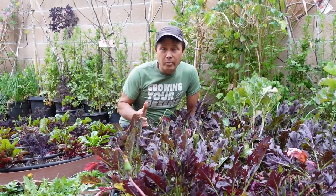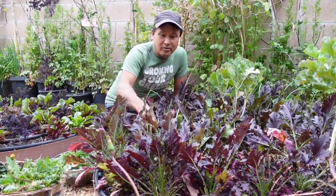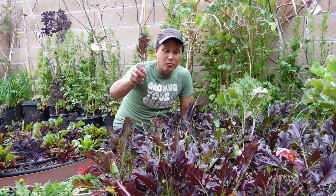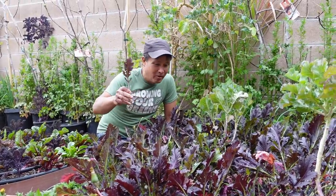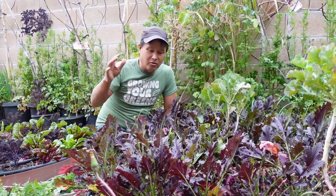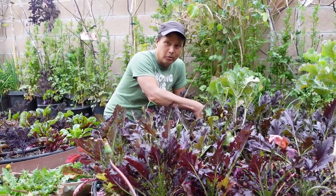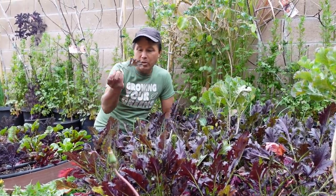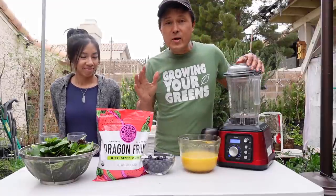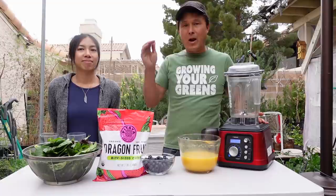The last green I'm using is purple mizuna — nice and purple, grew super fast even in cold winter. Now that weather is warming it bolts quickly, so I've been knocking it back to extend the season. Now I have a huge bowl of greens to make a smoothie with.